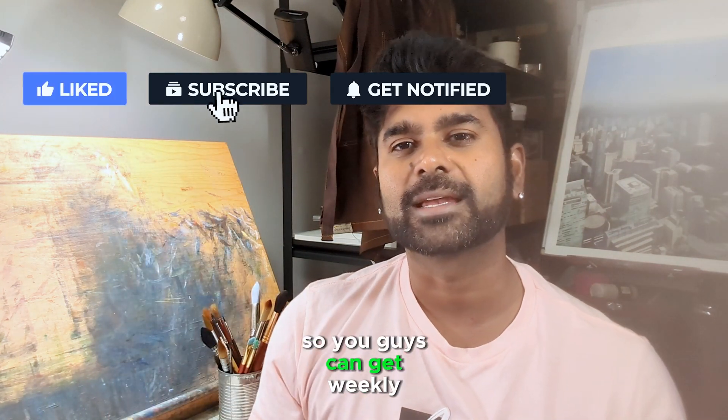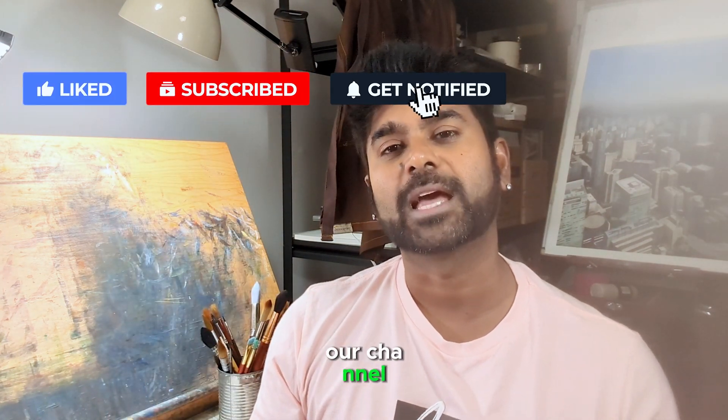Before you go, hit the subscribe button so you guys can get weekly video updates from my channel. And let's get started!